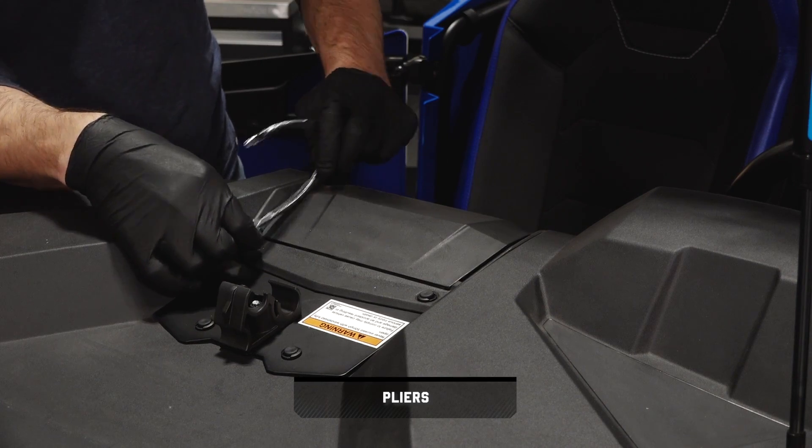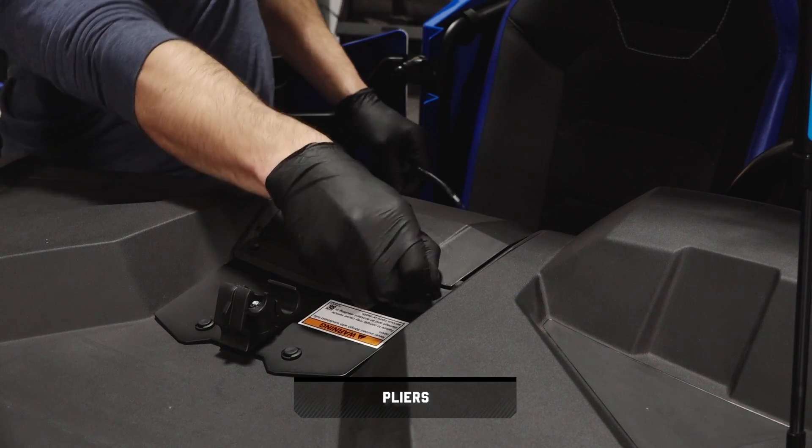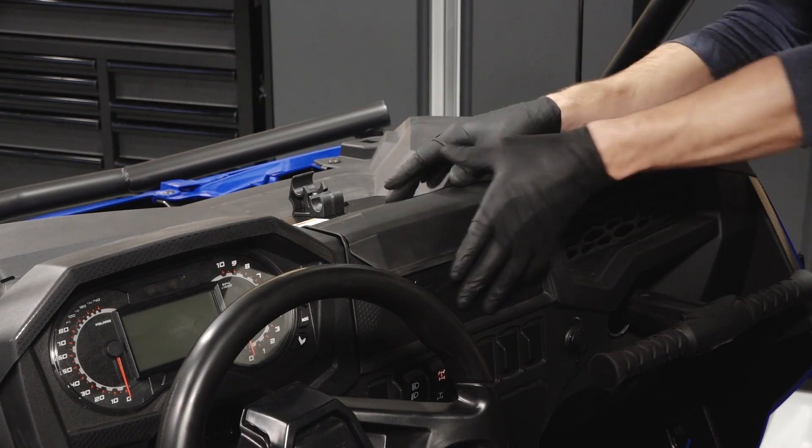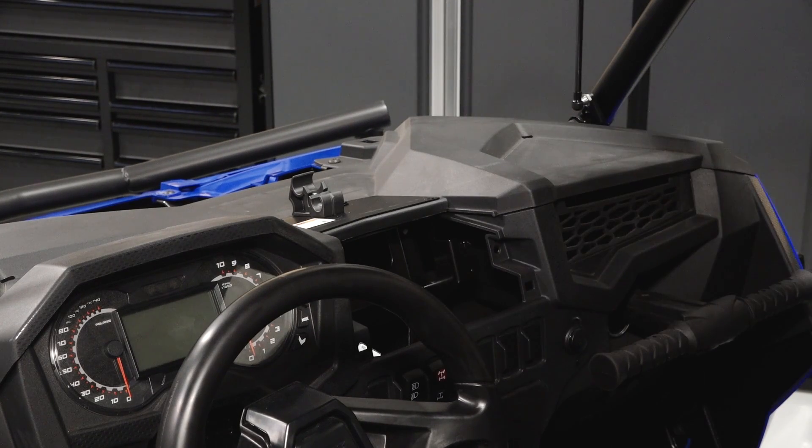Remove two push rivets from the top of the storage compartment. Then tilt the compartment rearward and pull up to remove from the vehicle.